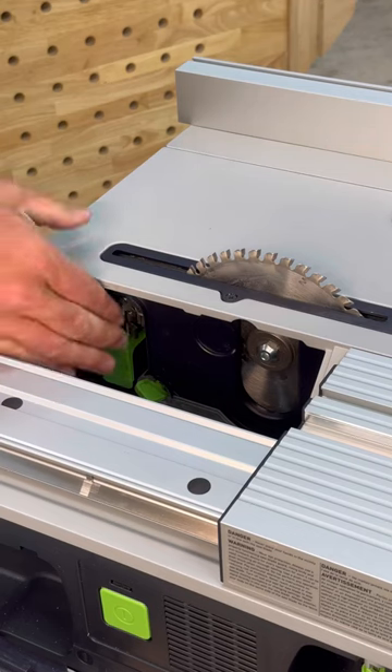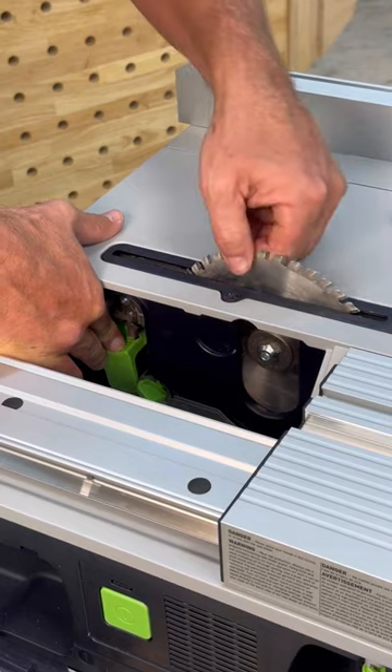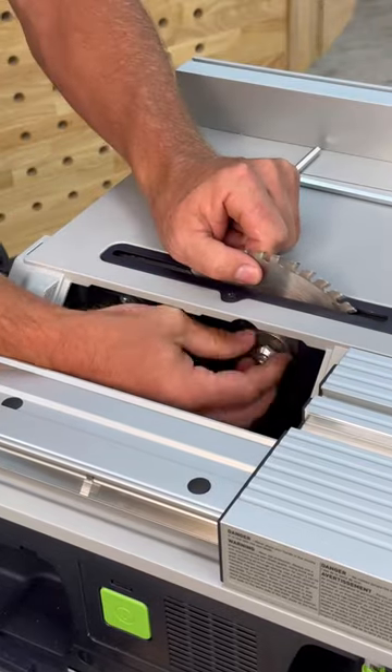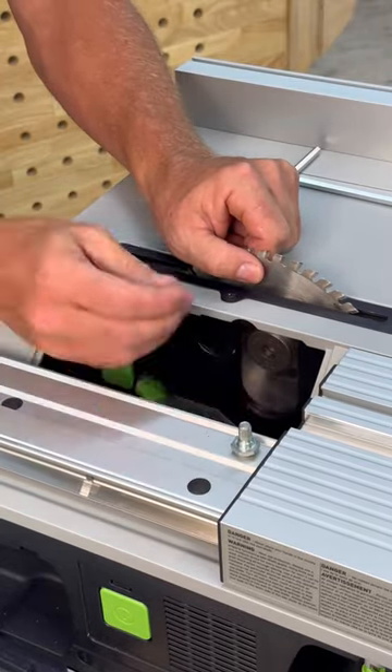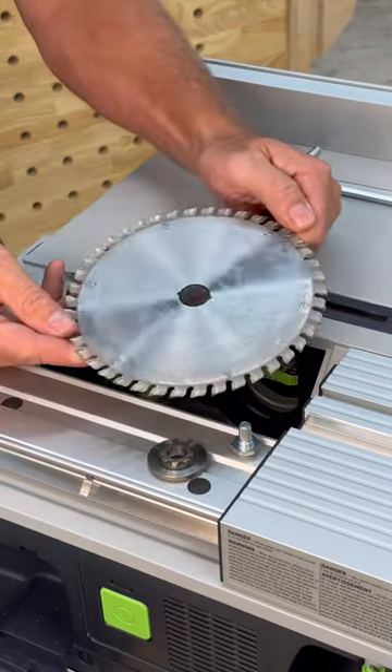Then this green button right down here — you'll hold down to lock in place. Turn the blade until it locks. Then you can put your allen key in the bolt, loosen the bolt off, then take the bolt all the way out. Take the washer off and pull the saw blade out.